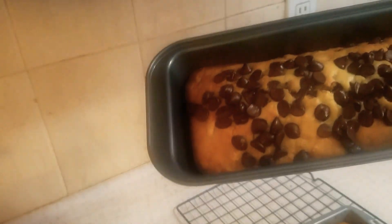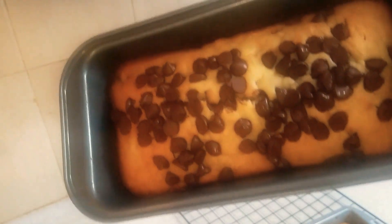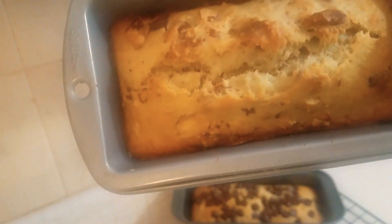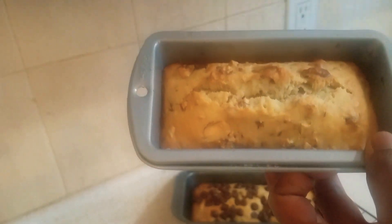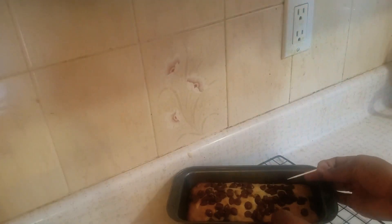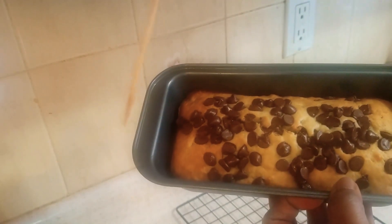After 45 minutes of waiting, our chocolate chip banana bread is ready. And this one too — the nut chocolate chip banana bread. They're both ready to be eaten. First, to make sure it's well cooked, you have to insert a toothpick in, like this. If it comes out clean, then it means it's cooked. Yeah, that means it's well cooked.